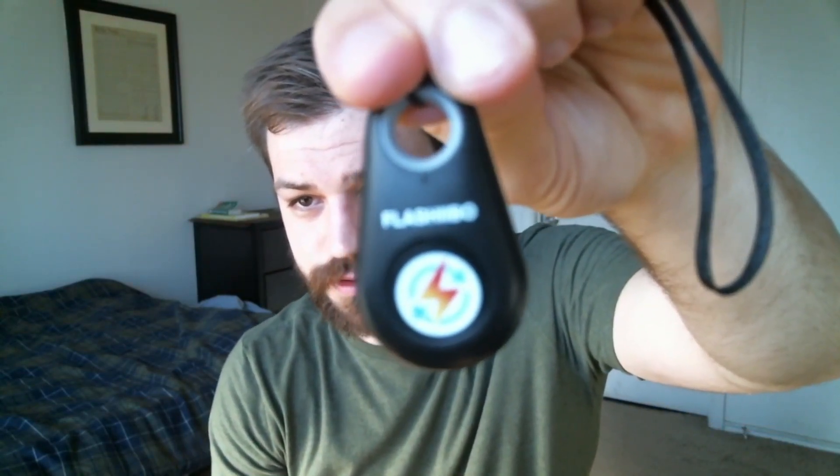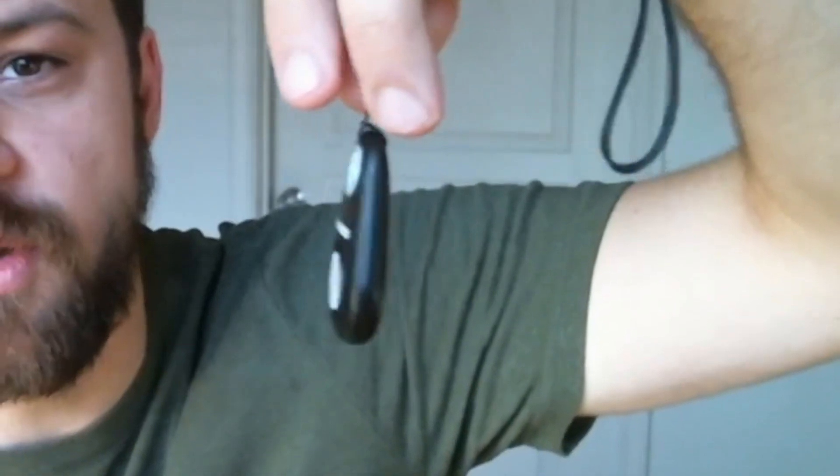This is — let me put this up to the camera — that is not going to focus. This is the Flash Ebo. You're probably thinking: Doc, first of all, you've got a hell of a beard. Second of all, that's really small. What the heck is this thing?